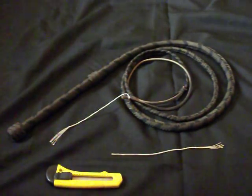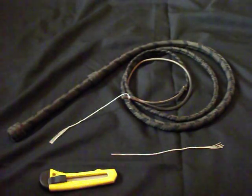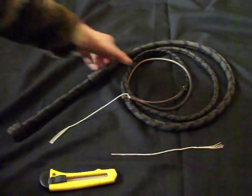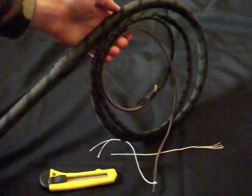Hello there, this is Alpine Cracker, some places known as Alpine Whipmaker. Today we're going to demonstrate how to change a cracker on your whip. I'm using a 7 foot shot loaded standard bullwhip with a leather fall.